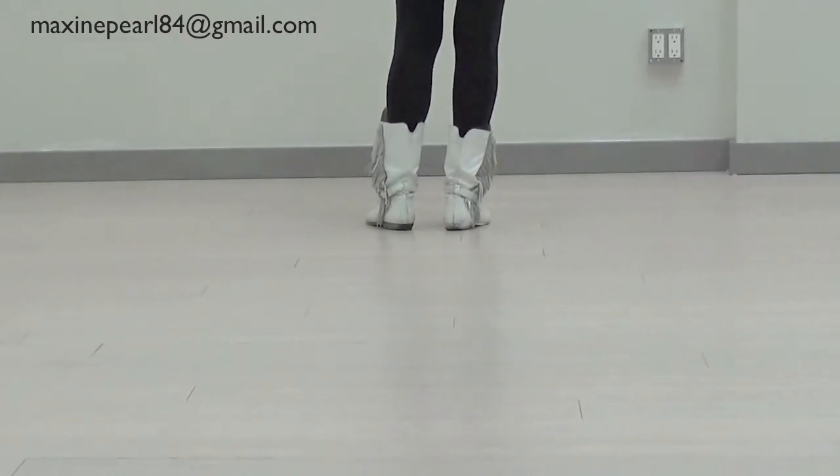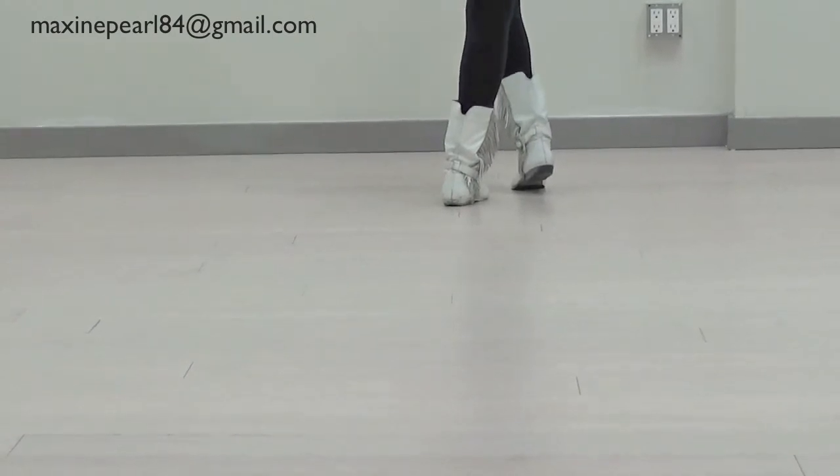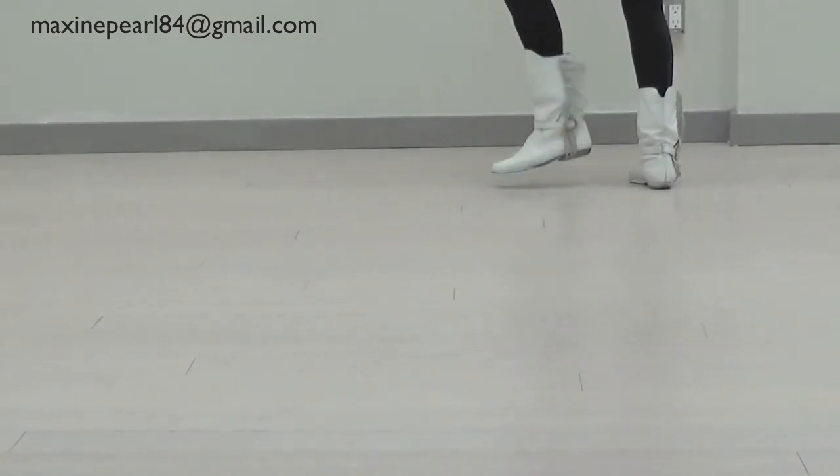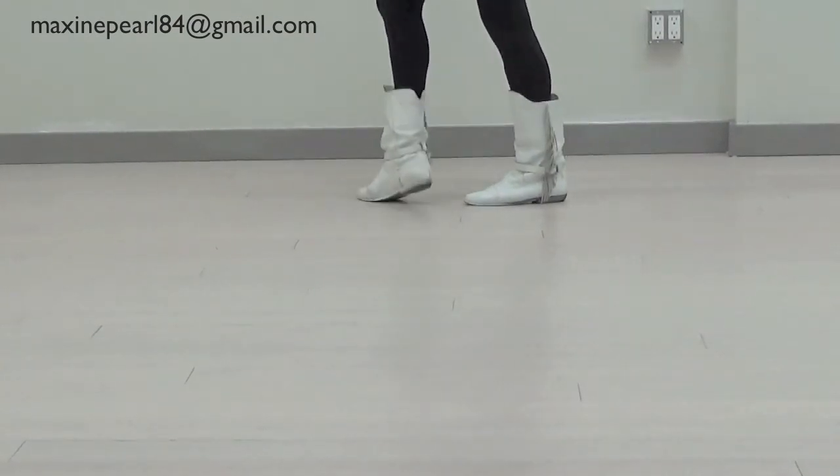Then from there we go over. Toe, step, toe, step — corner to the left. Toe, step, toe, step.